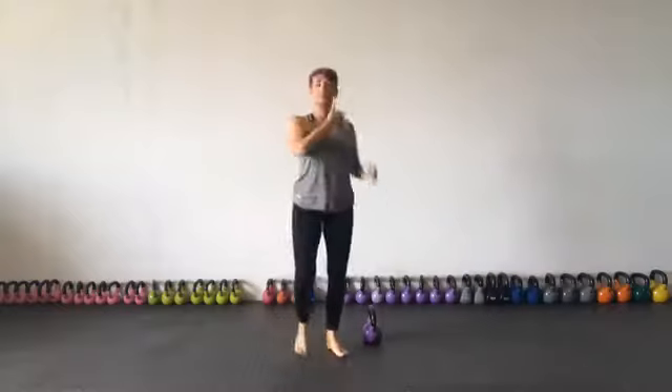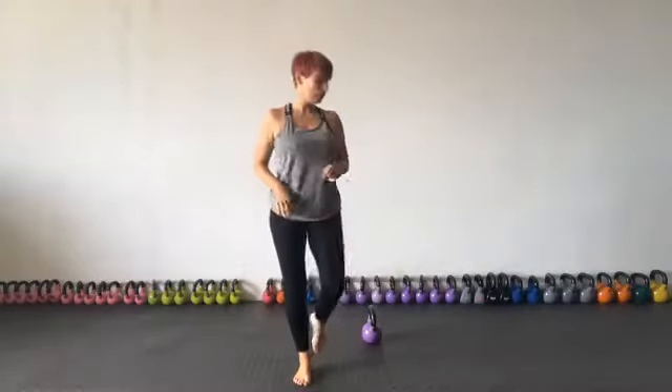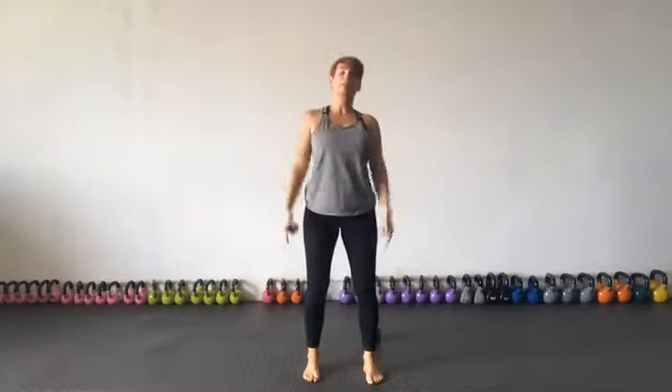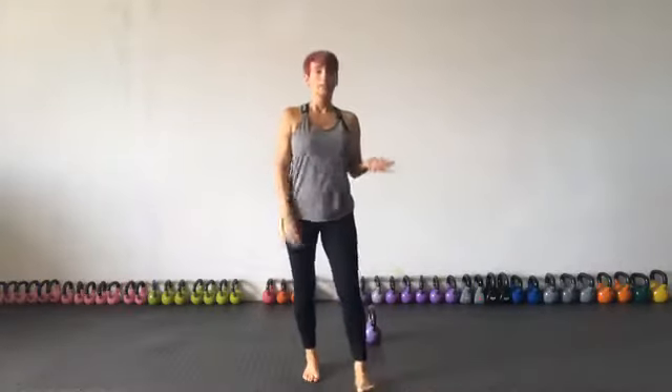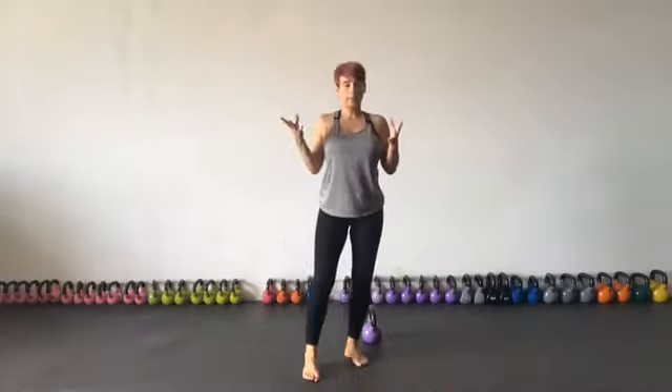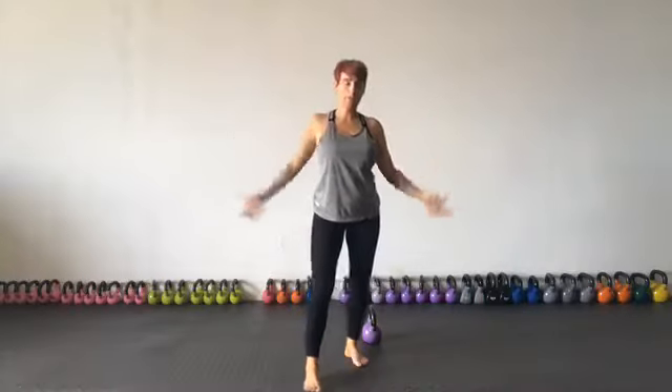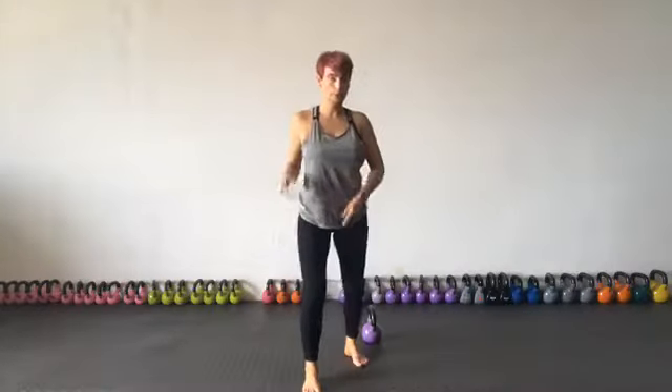Before you start doing any workouts — and this is what I did before I came on camera today — I did my mobility warm-up. I warmed up from my neck all the way down to my feet including my ankles. There is a link to this mobility warm-up in our online programs. It takes the length of a pop song, but you should do it before you start training.